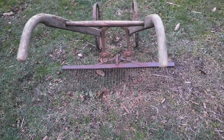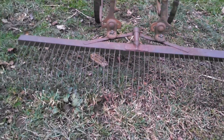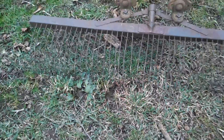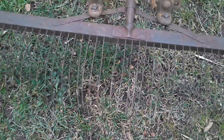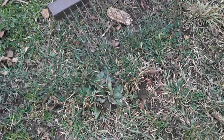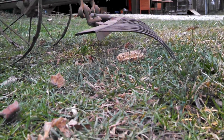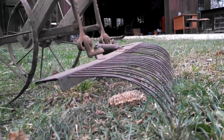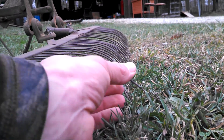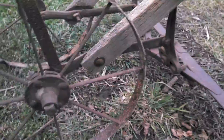Here's the wire weeder — I put it on this Iron King wheel hoe. See, pretty thin wire; it really shakes and stays vibrating for a while. Not a lot of ground clearance on this thing. All the wires were really bent out of shape when I got it, but you're able to bend them real easy by hand.